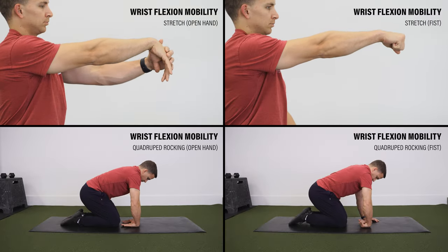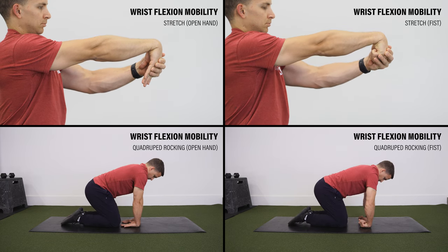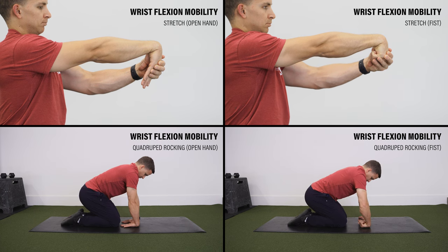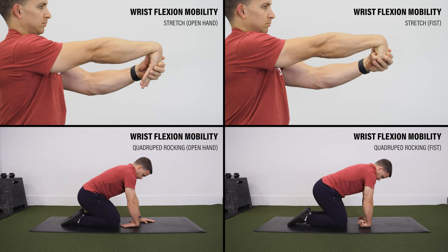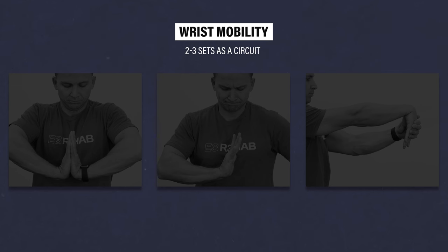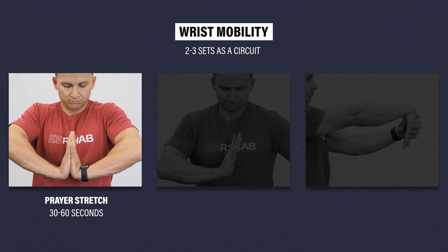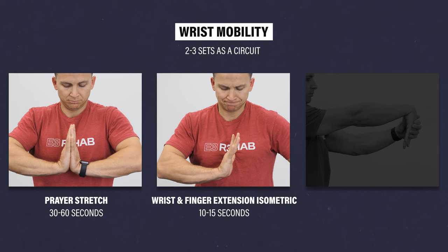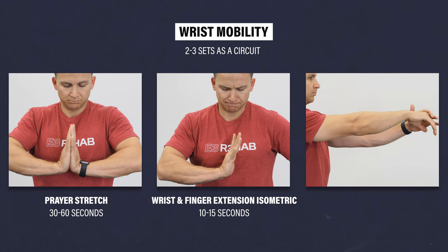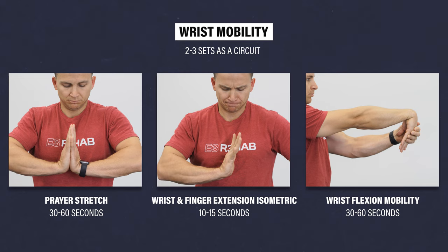The circuit ends with wrist flexion mobility as a way to stretch those muscles and loosen up the wrist. You can do a gentle stretch with your arm out in front of you or do quadruped rocking with the wrist in flexion — making a fist would increase the stretch for both. So if you did two to three sets of this circuit, it might look like this: one set of the prayer stretch for 30 to 60 seconds, one set of a wrist and finger extension isometric hold for 10 to 15 seconds, one set of wrist flexion mobility for 30 to 60 seconds, then repeating for one to two more sets.